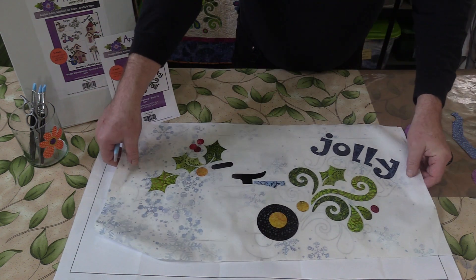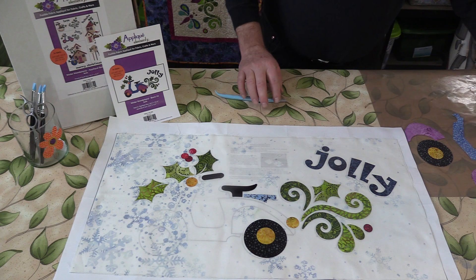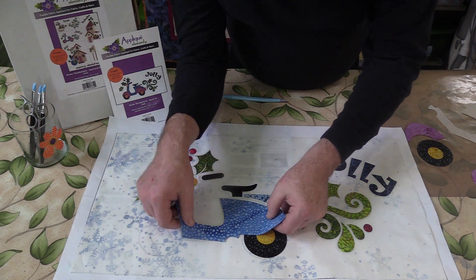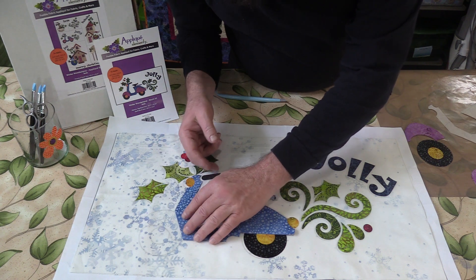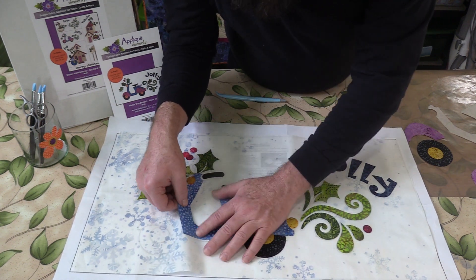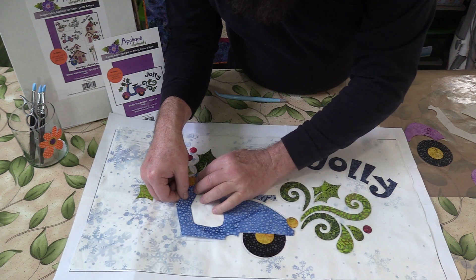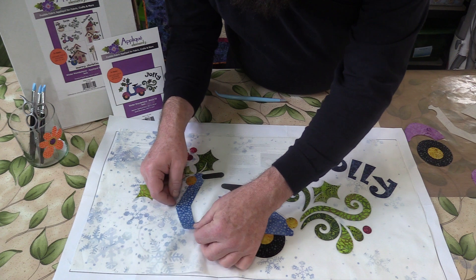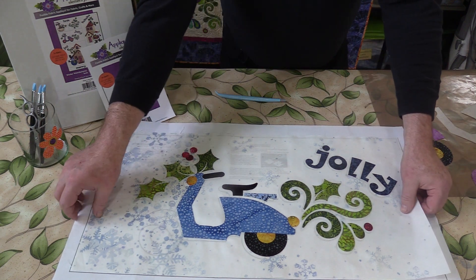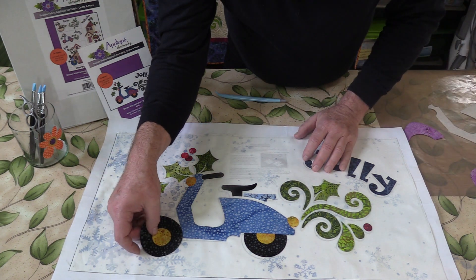Just for expediency, I have gone ahead and fused some of these other pieces in place so I would have time to explain that without boring you all to death. I have just this scooter body left to go on, so I am going to go ahead and position that in place. I need to move it up just a little bit. And now I can put my wheel on next because I know that it goes underneath the fender.